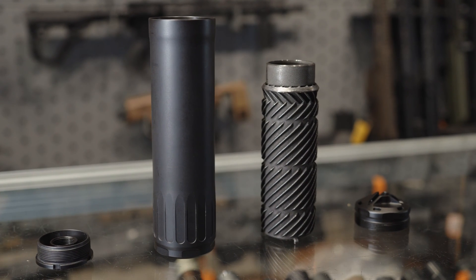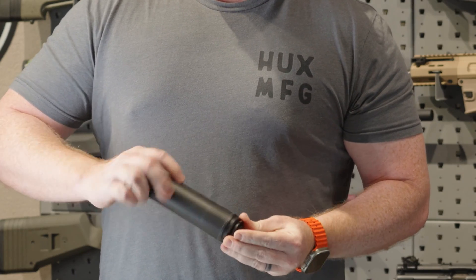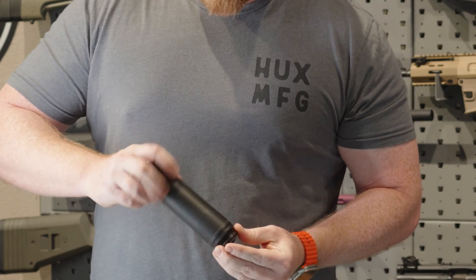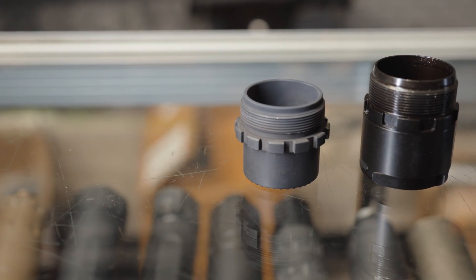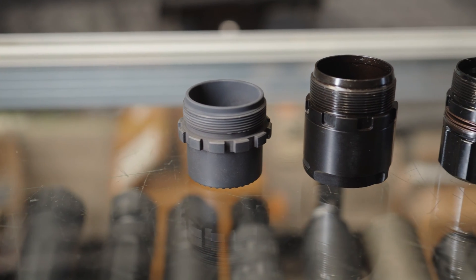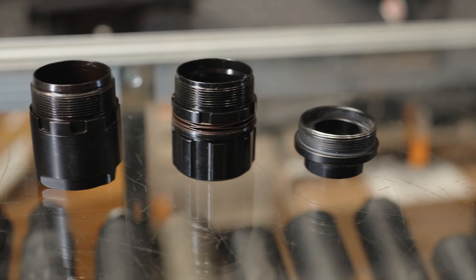One other thing that's different about this can is you'll notice on the back end it is hub compatible. So if you've already picked a muzzle device brand that you're familiar with — whether it's a Dead Air device, Yankee Hill, ASR, Q, or even Reardon — this will take all those adapters in the back. There will be a list of compatible muzzle devices and hubs posted on our website with this can, so you can check and make sure your setup will work with this suppressor.